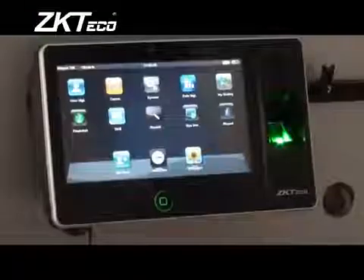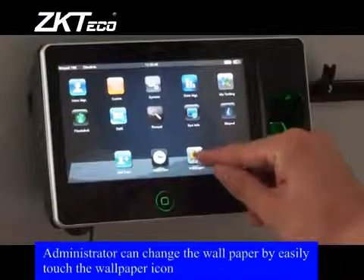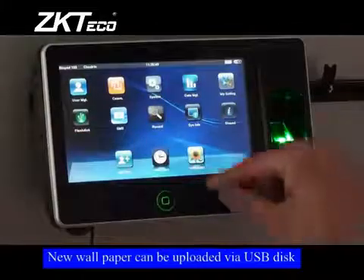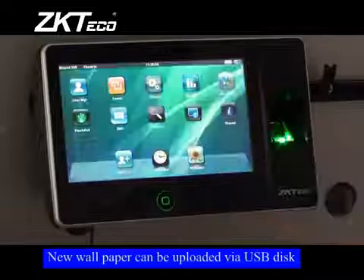Wallpaper Update: The administrator can change the wallpaper by simply touching the wallpaper icon. New wallpaper can be uploaded via USB disk.